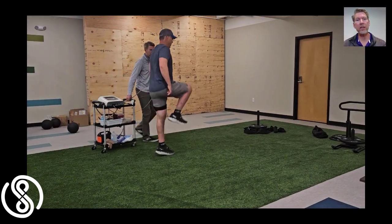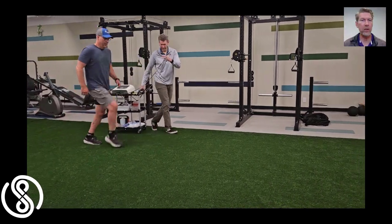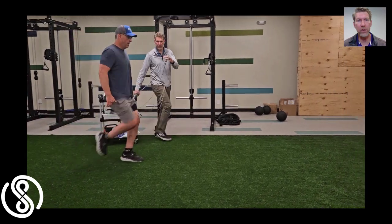If you have any questions about this, if you're wondering if this electrical stimulation, if this neuromodulation technique is right for you, please reach out and contact us. We'd love to talk this over with you.